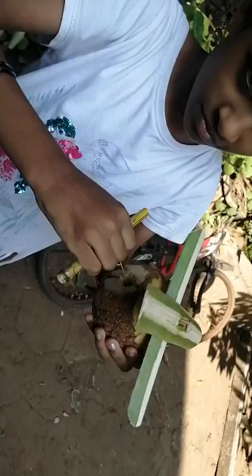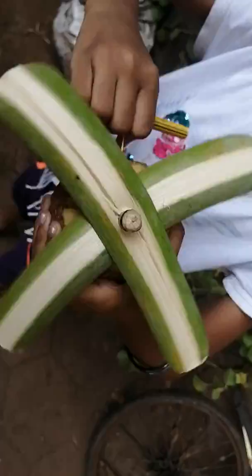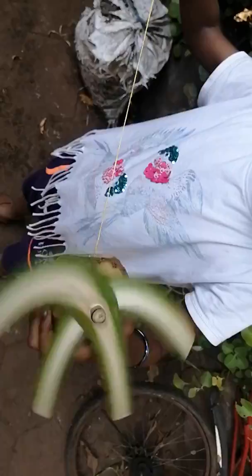I will try to make some of the plants and seeds that I will try to eat. I will try to make some of the plants.